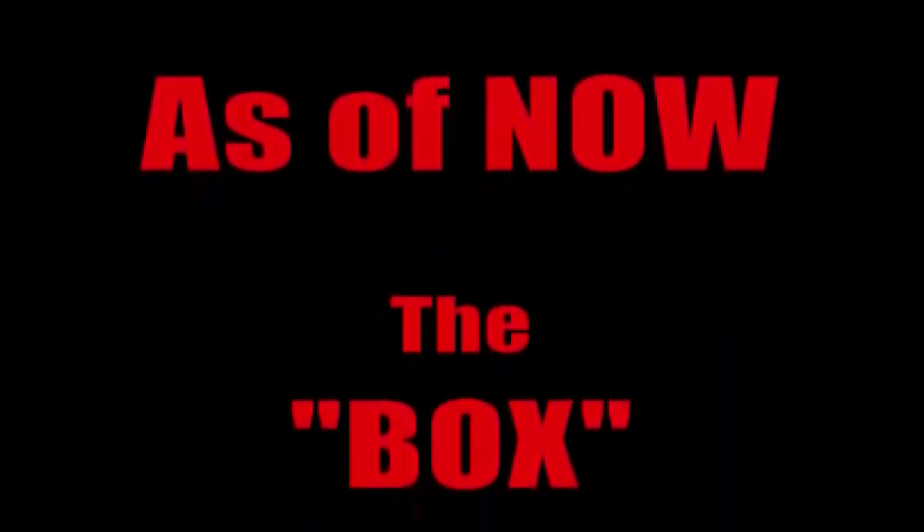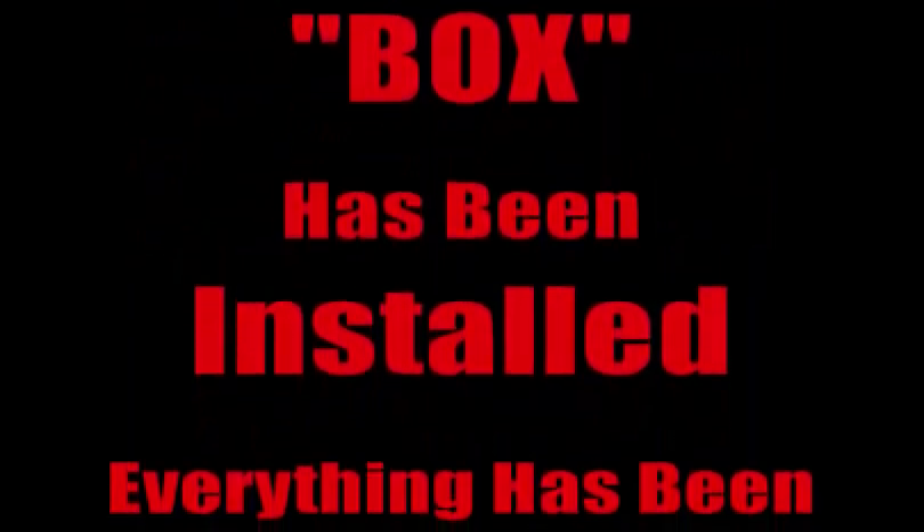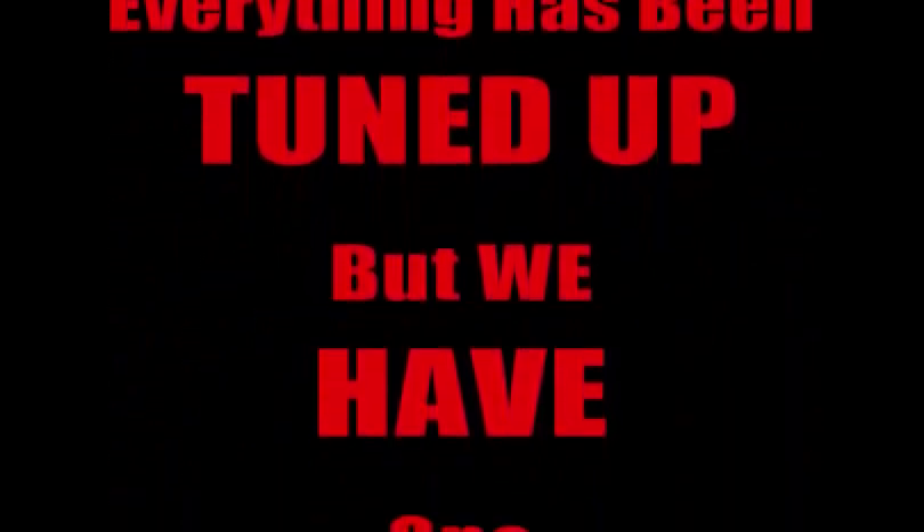I was supposed to get a 6A instead of a 6AL, but that's irrelevant. There it is right there — MSD spark box controller, whatever you want to call it. It's a nice box, it's a good box, it's a workable box. Use the box.